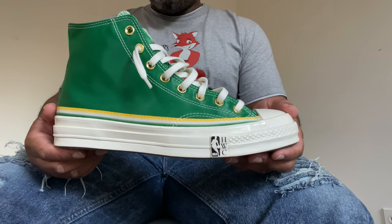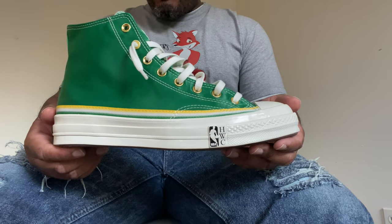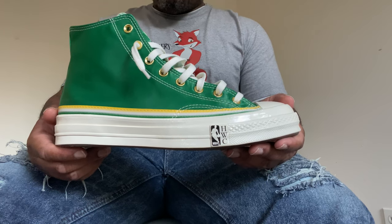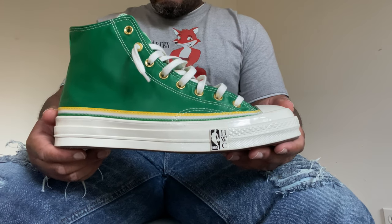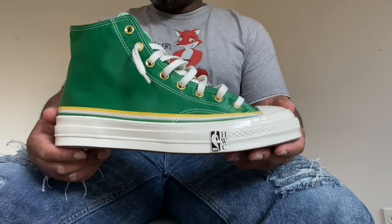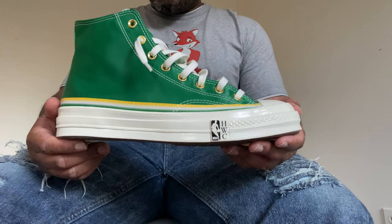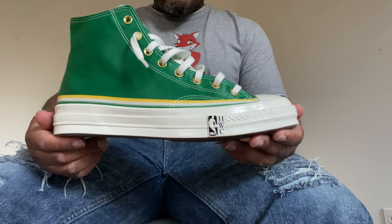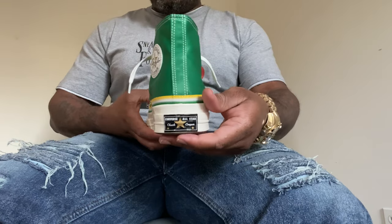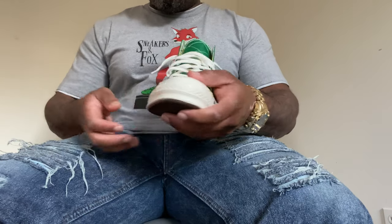This is the Converse Breaking Barriers NBA Hardwood Classic collaboration, installment number two. Last week — or if you look at my previous video — you'll see the other sneaker. This actually came in a pack of three, so we already looked at the New York Knicks colorway. This is the Boston Celtics Chuck 70 High. Let's give you guys a 360 look at the sneakers, and then we'll look at the sneaker in more detail.